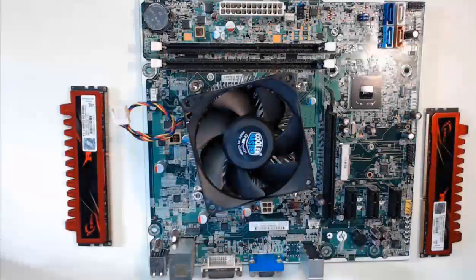Hello everyone! At this point in time, we have our power supply installed in our case. We also have our heat sink installed on top of our CPU, which is locked into the motherboard. Now, before we move this entire setup into our computer case, we will install the RAM modules.